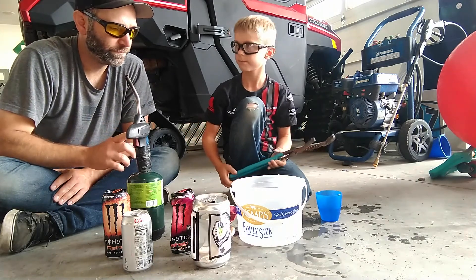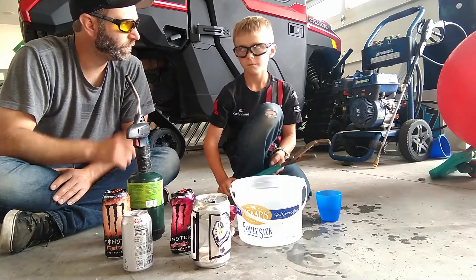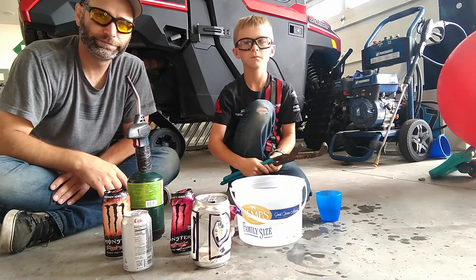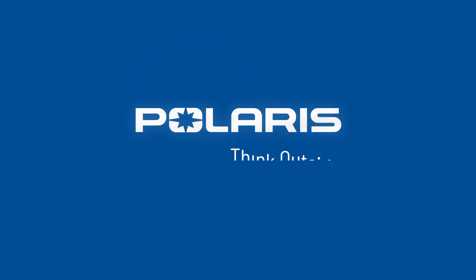Most importantly, learning about science. But making sure that you're doing it with your safety equipment on and with a responsible adult. Have fun crushing cans. Enjoy the science.